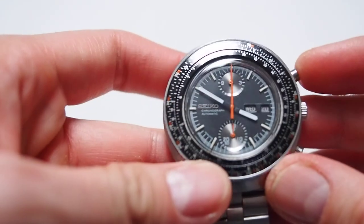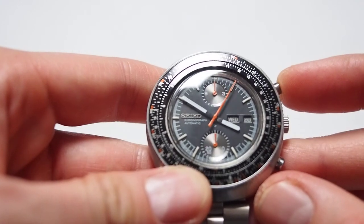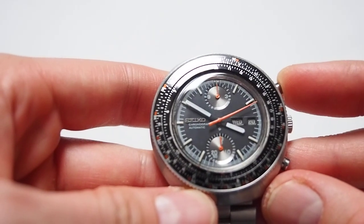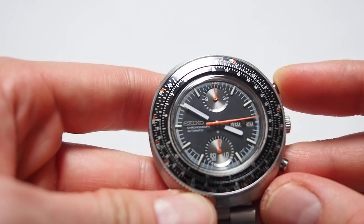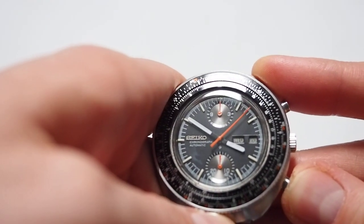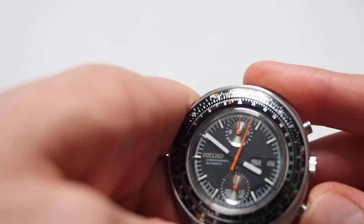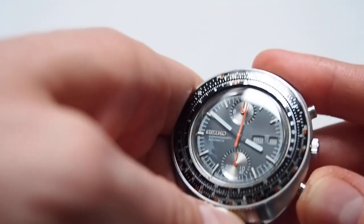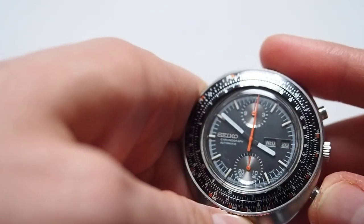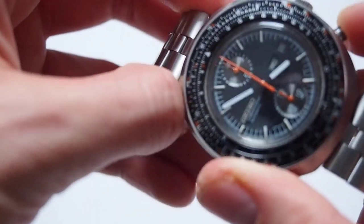This is an automatic chronograph. The second hand is moving quite nicely and smoothly. As you can see, it's not resetting to zero — this is one of the problems. If I push it a couple of times it will reset, but I don't think it should be like that. I don't know if my watchmaker will have parts to fix it, so it should be serviced. There are also a couple of issues with the crown, so I will send it back.